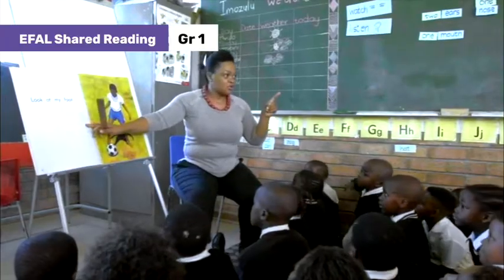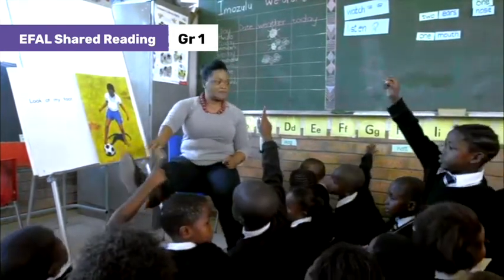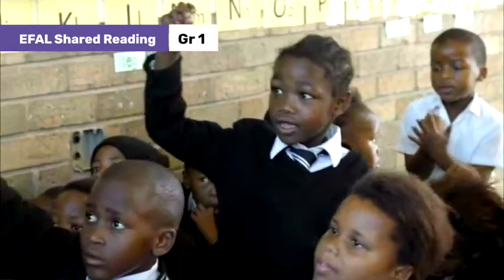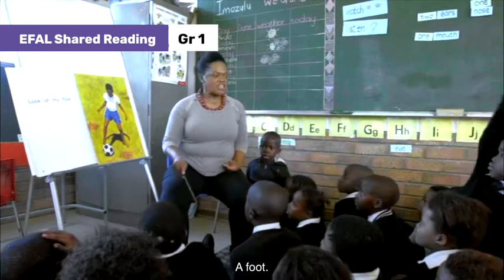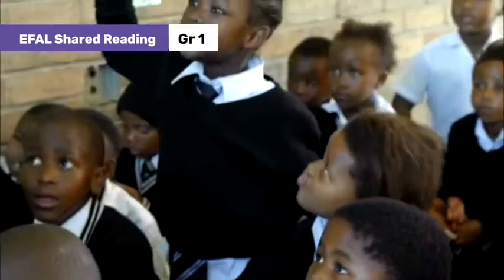Now look. What is this? What is this? What is this? In English, please try it in English. What is this? Yes. In English. In English. Remember, we want to try and speak English.